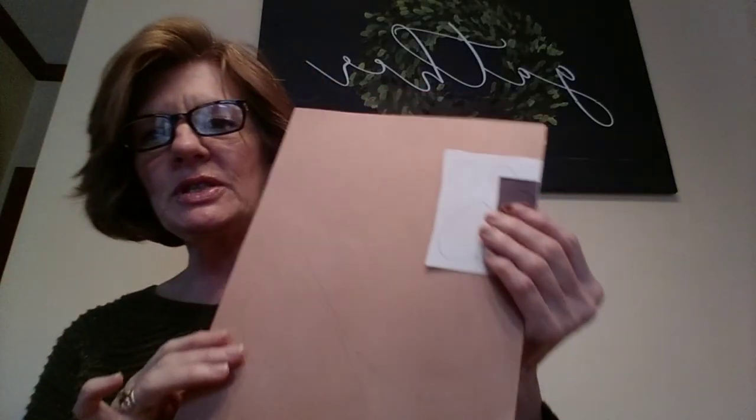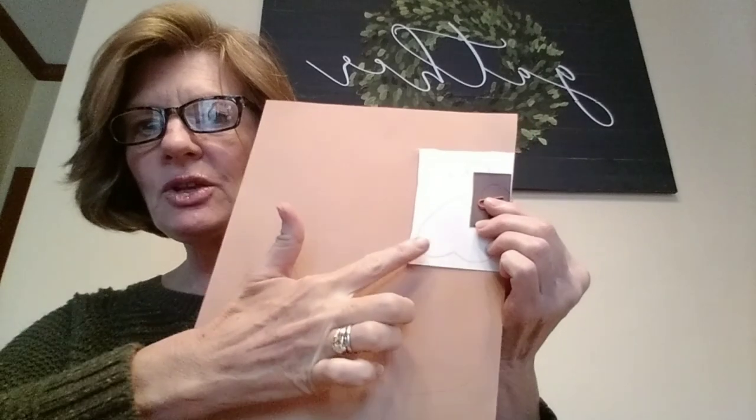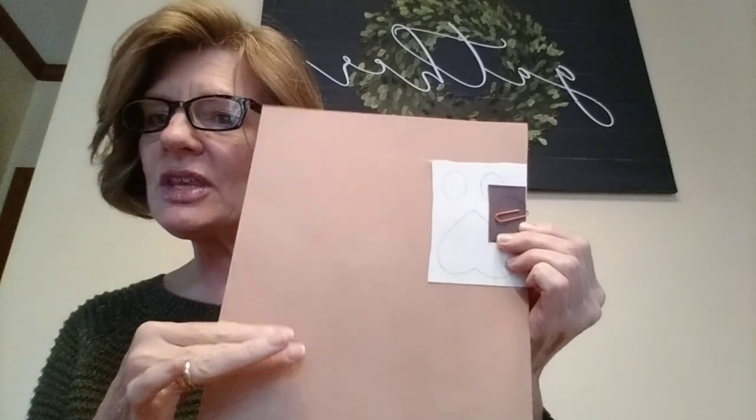Hello. Today we're going to make a prairie dog craft with Miss Matthews. First thing you're going to need is your brown piece of paper, and you'll have a white piece and a black piece, and there's shapes drawn on this. We're going to cut these out. So you'll need a pair of scissors, some glue, and either a black crayon or marker.